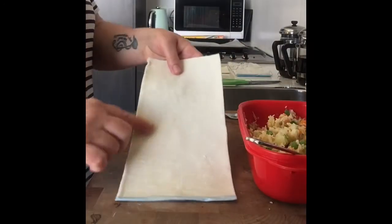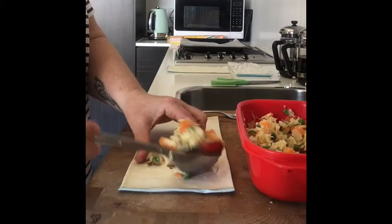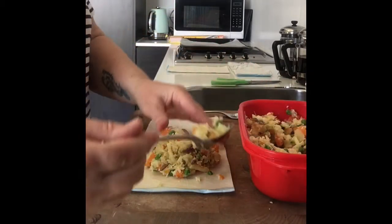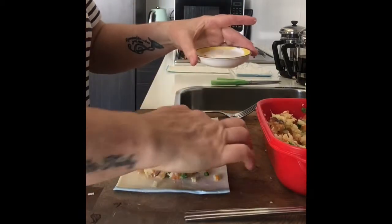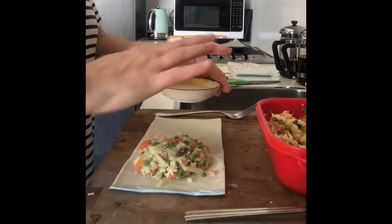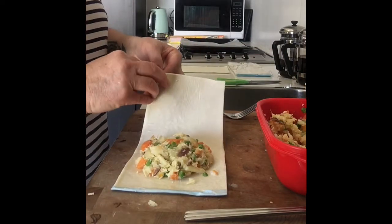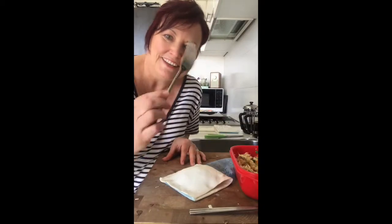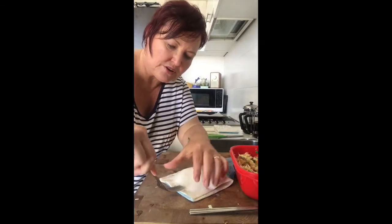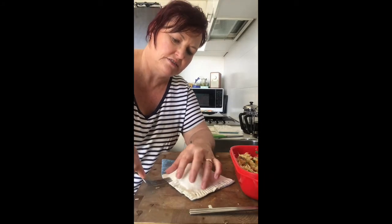We're up to the fun bit now — it's time to assemble our pasty. We're going to spoon our mixture onto one half of this piece of pastry. I'm going to put a little bit of milk around the edges, just with my finger — my hands are really nice and clean. Close my pasty over, squish it down. Now this is why we have the fork — we need to use the fork to press the two slices of pastry together so that they don't pop open when they're cooking.